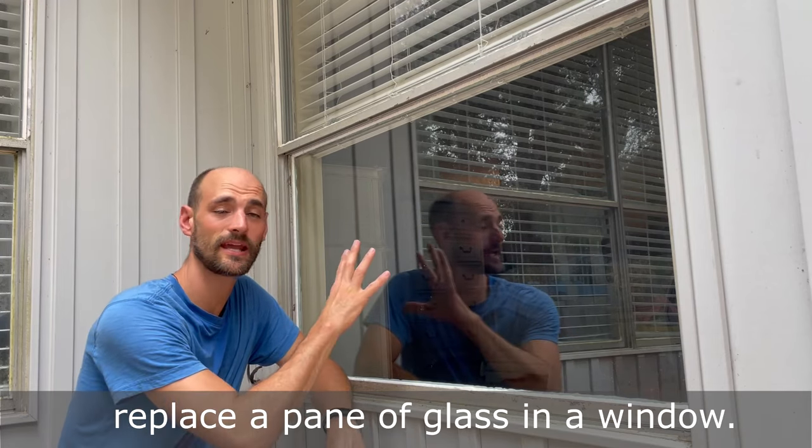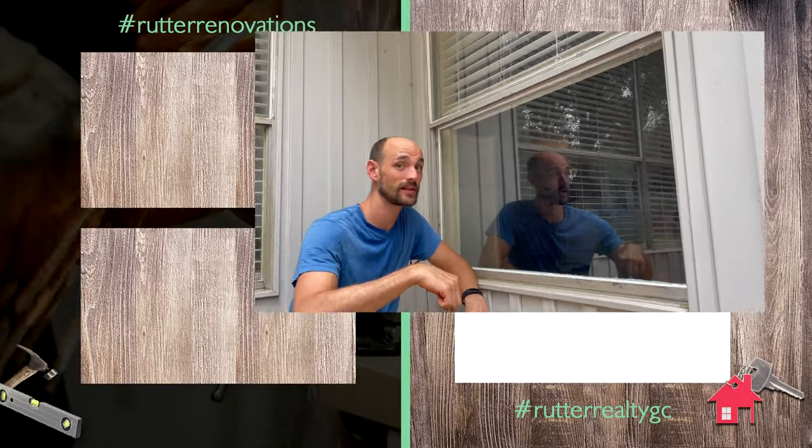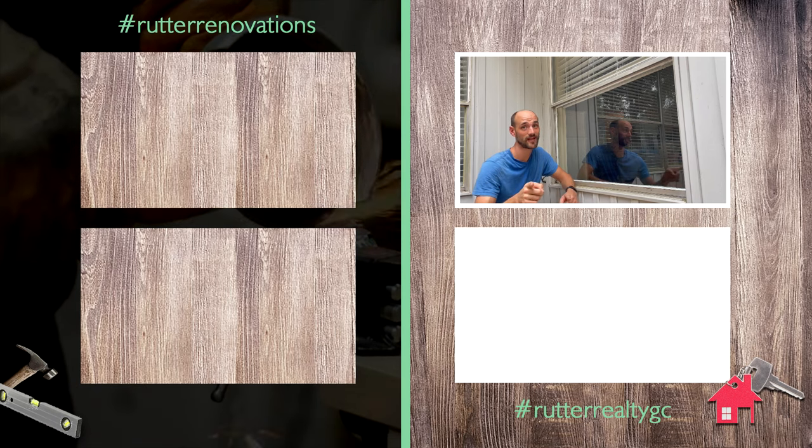That's how you successfully replace a pane of glass in a window. If you have any questions, you can comment below. If you like it, like it. Please subscribe, and we'll see you next time. Peace and God bless.